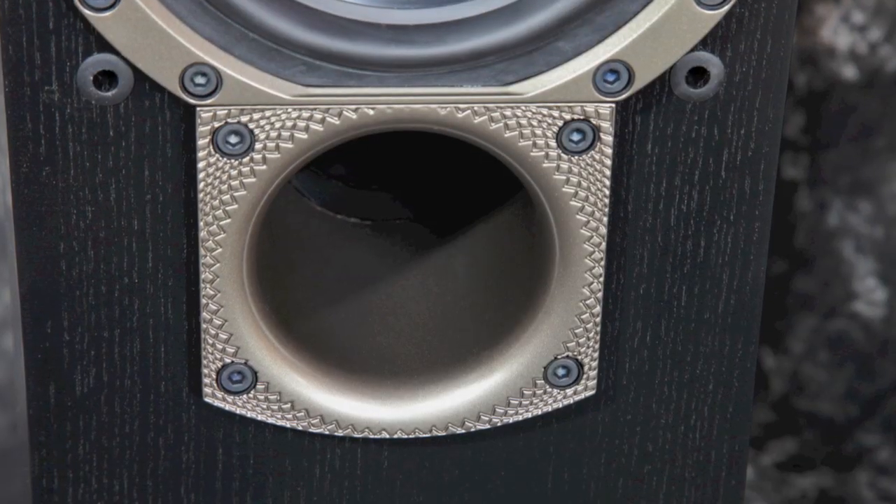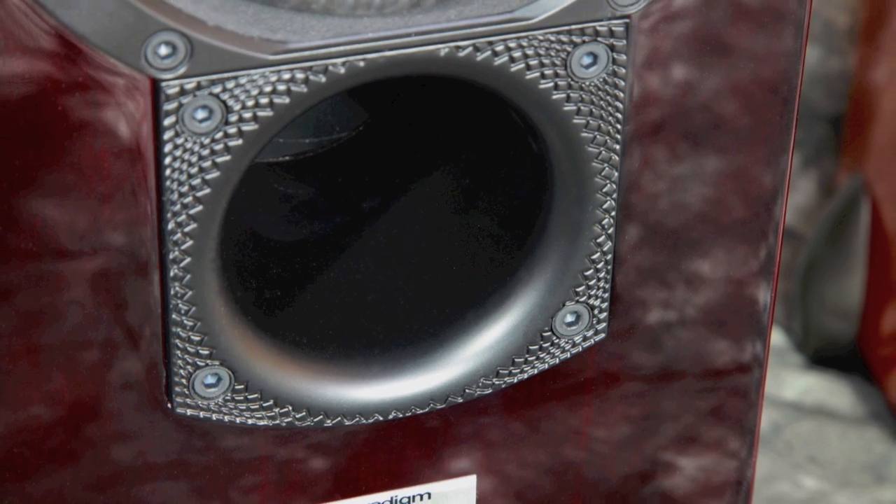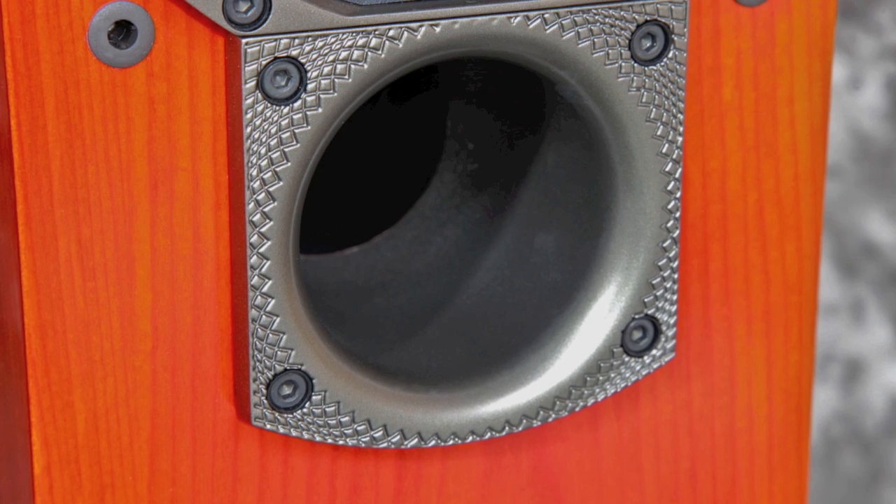For the porting, you can see that they're all ported to the front, and in all three speakers that gives a nice bottom-end enhancement for the bass, particularly effective for multimedia applications.